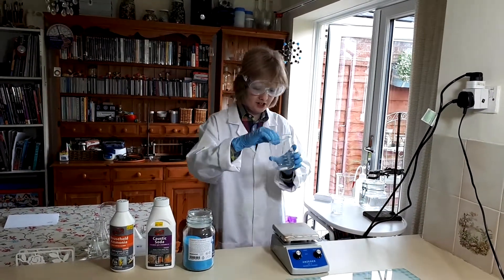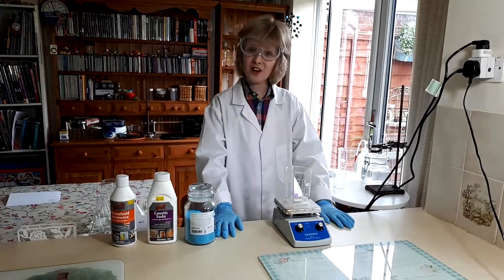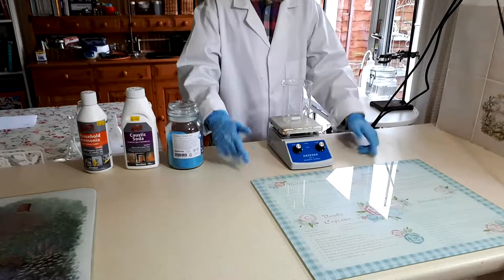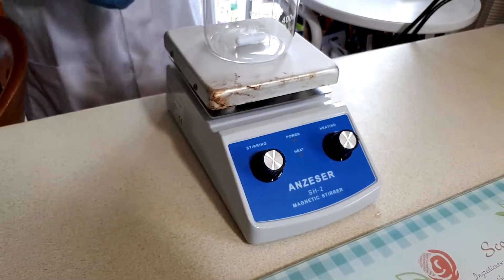I'm going to use an academy beaker for this. You might have noticed I've got a brand new hot plate stirrer and I'm really happy about it. So that's what I'm going to use today.